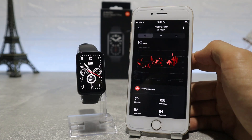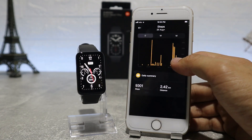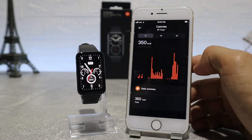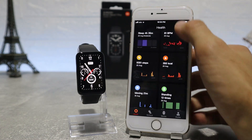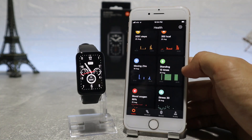Last but not least, in the middle we have the workout option, where we can choose the activity we want to do like outdoor running, walking, cycling, or any other activity — just press start and your watch will start tracking your activity, the time spent, and the calories lost on that activity.